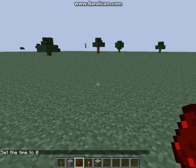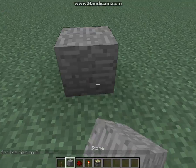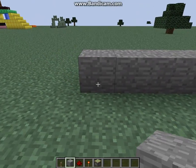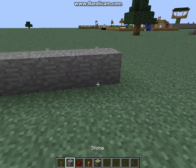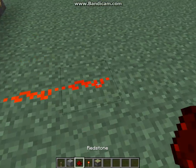Hey guys, JJ Yankee here, and I'm going to be showing you how to make a really simple lock mechanism. So you want to start with like three blocks, put three levers, and then what you want to do is put a redstone torch on the ones that you want. It doesn't matter which ones, just doing those for example.